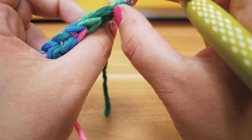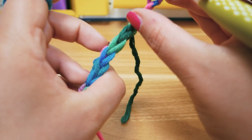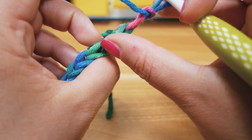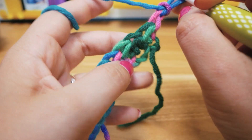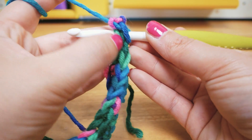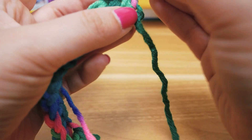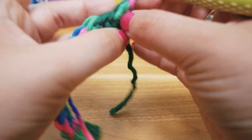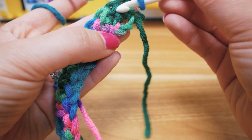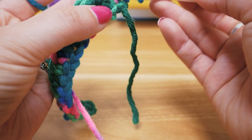What we're going to do differently this time is go into just one half of the V, not the entire V section. Normally in crochet you go through both halves of the V on top of each stitch, but this time we want the stitch in the front. So in order to make that little section pop out, we're going to go in here — into just the front part.